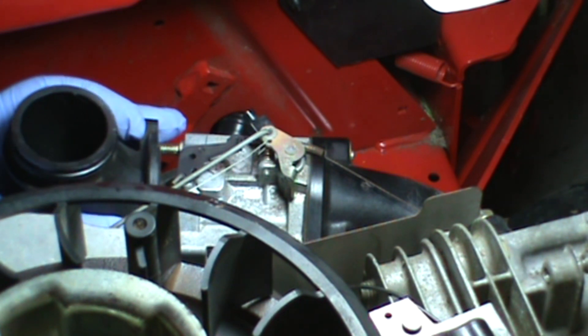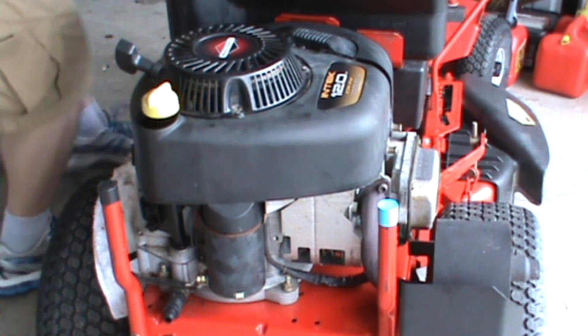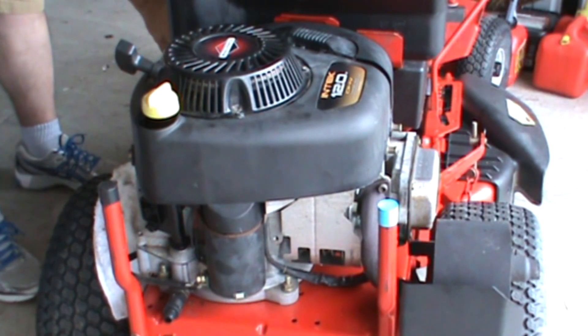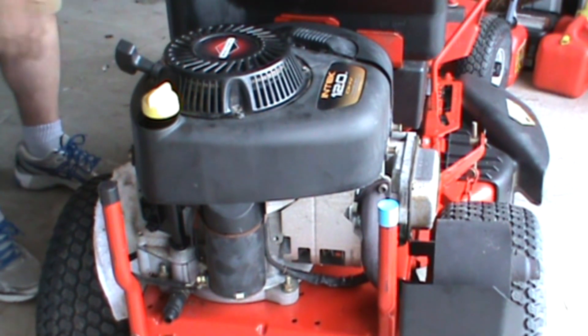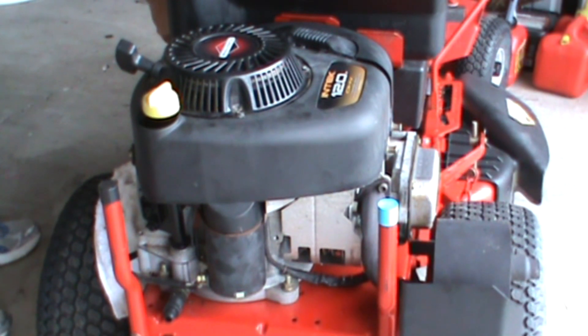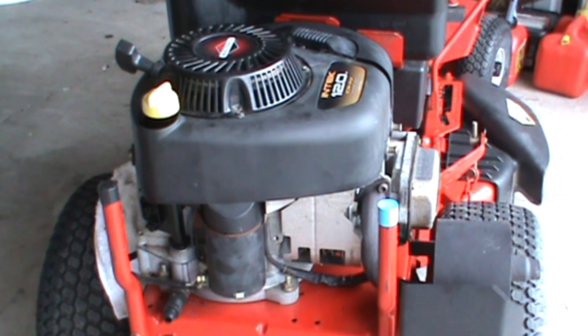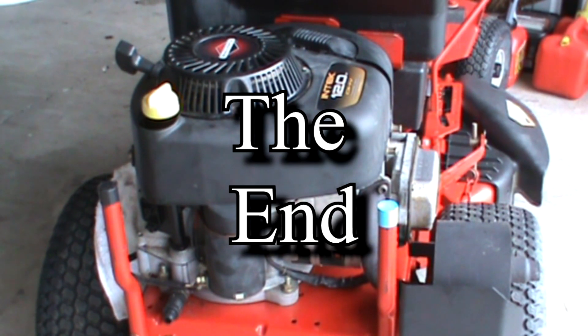Put everything back together and we're ready to start the engine. Remember, idle is the main thing — if it idles well, we've done a very good job. Running at full speed is not so important. All right — it's idling very nicely. I would say that was a successful carburetor overhaul.